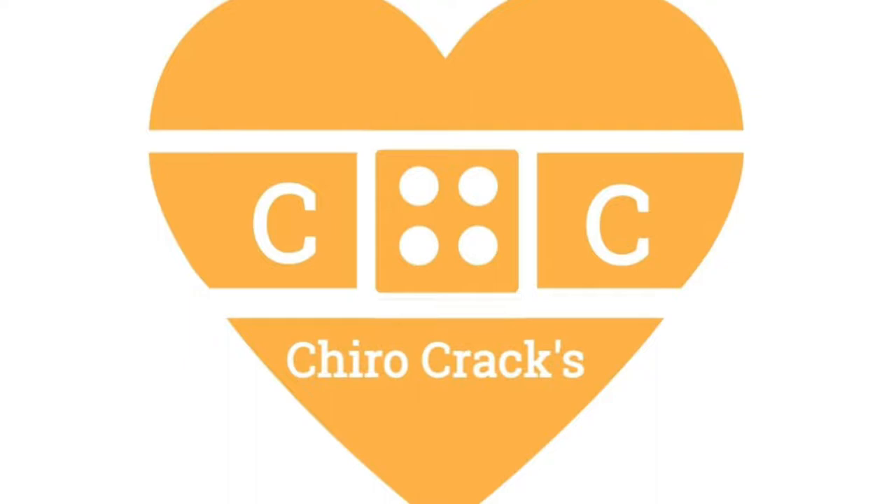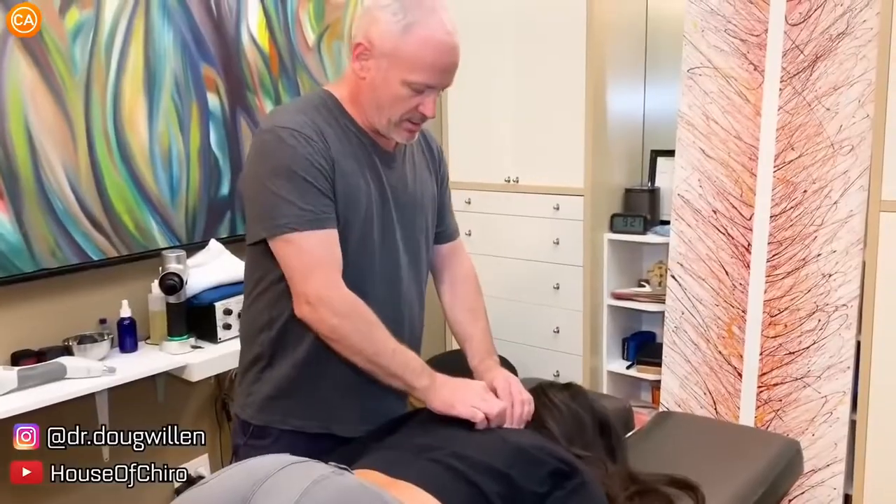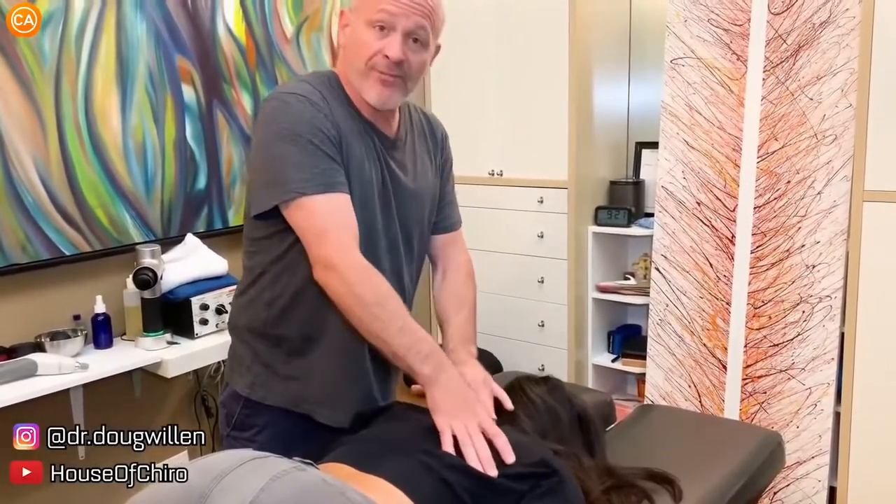Hello guys, welcome to our channel ChiroCracks. Hope you like the video. For more videos, don't forget to like the video and subscribe to the channel. Just for now — you're getting tight up in here, so what I'm feeling here is just super tight traps.